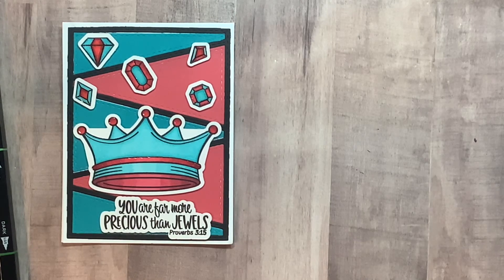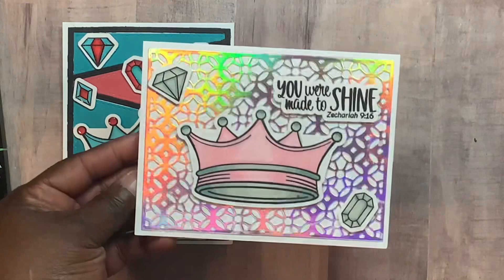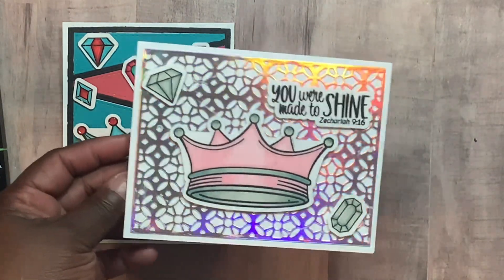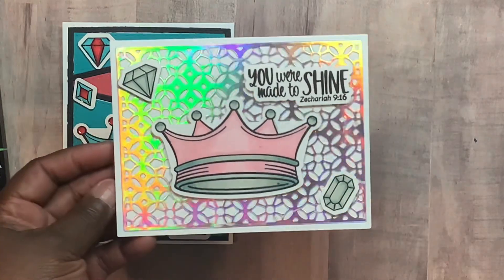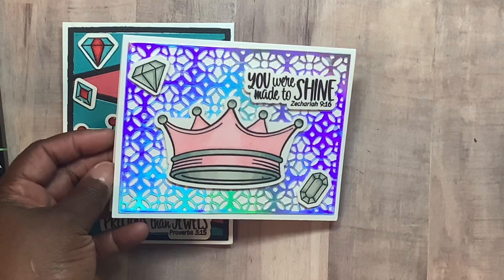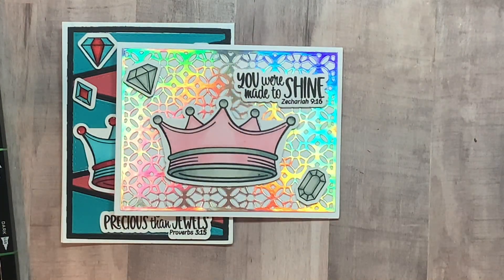Here is another one using that paper I was telling you about. Because the background was so popping, I didn't add any shine or bling to the crown or the jewels. 'You were made to shine.' Alright, here's another one.